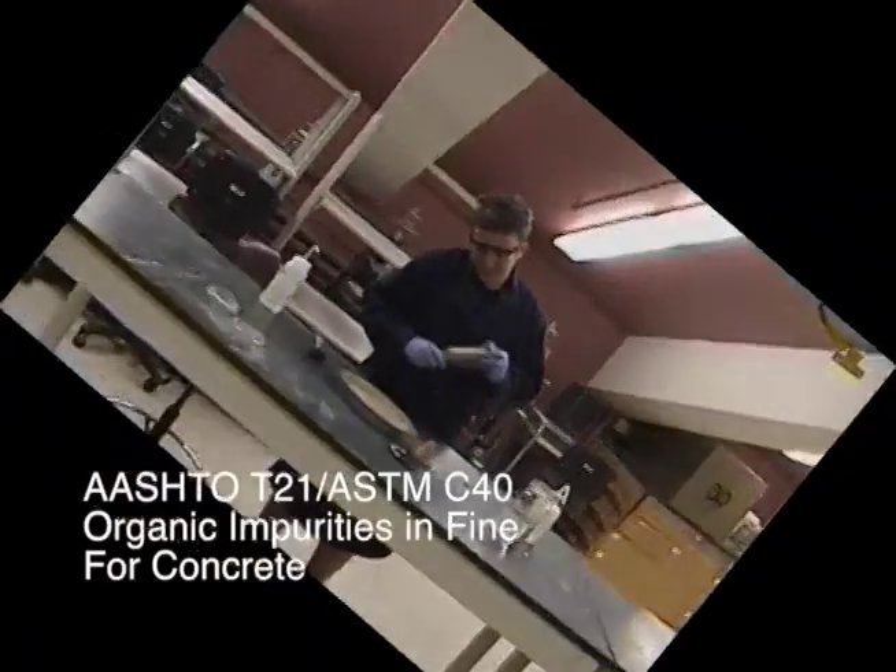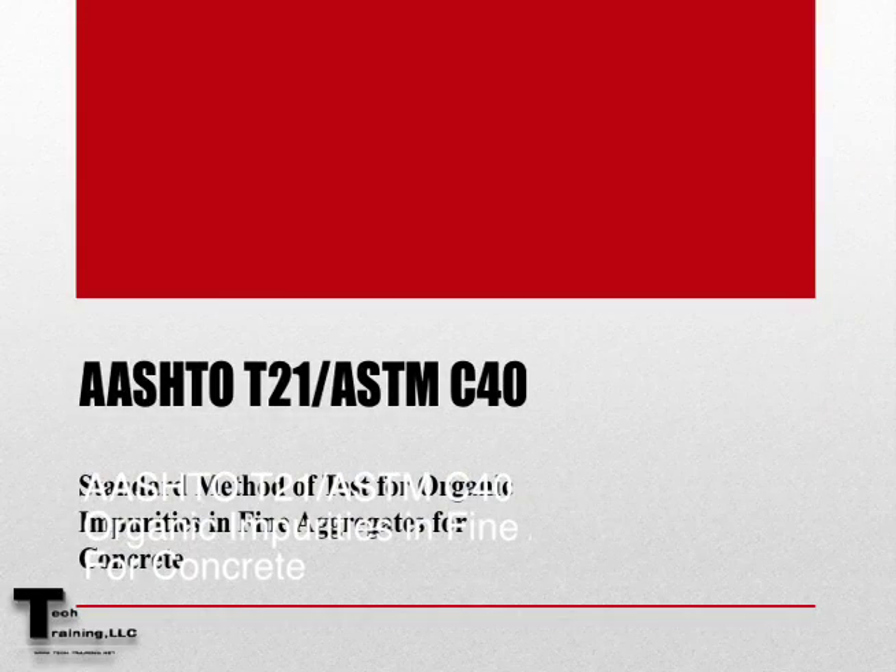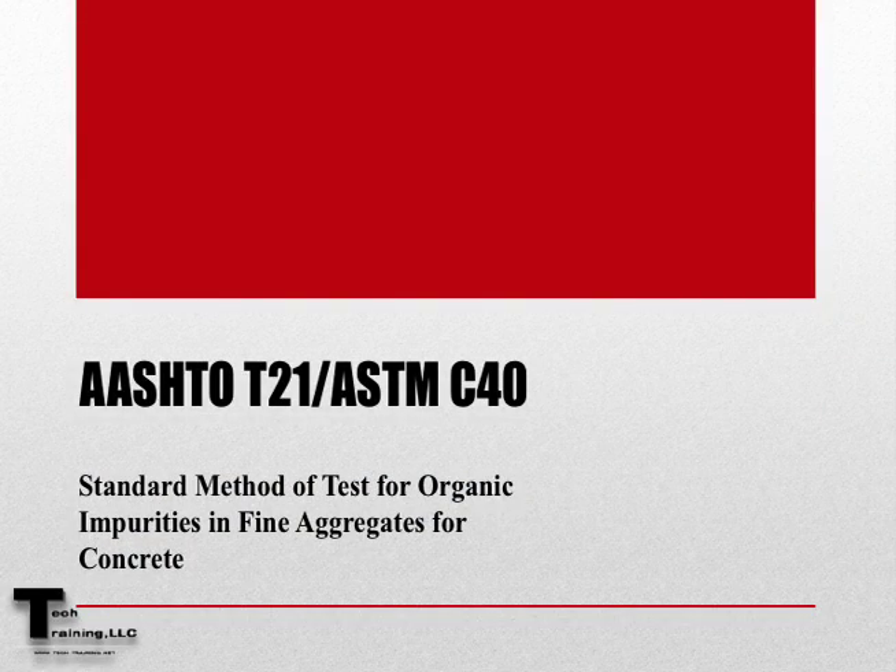AASHTO T21 and ASTM C40 are the standard method of test for organic impurities in fine aggregate for concrete.